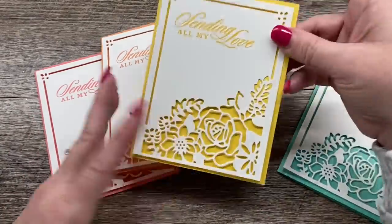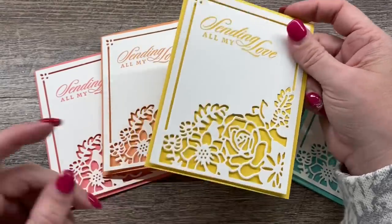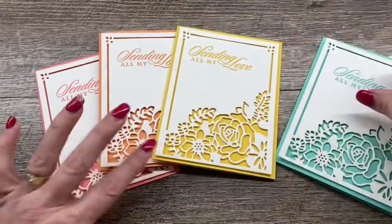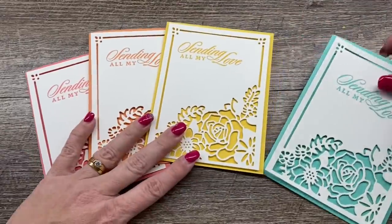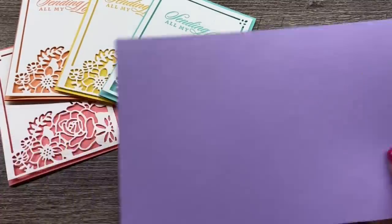I started my first one in this bright, happy Daffodil Delight color and I just loved it. So then I thought, ooh, and I kept making cards. We're going to finish up using Highland Heather for our final version.